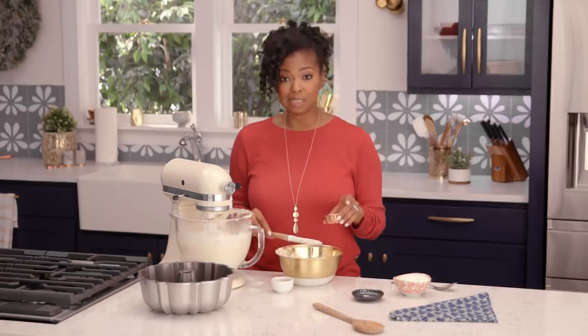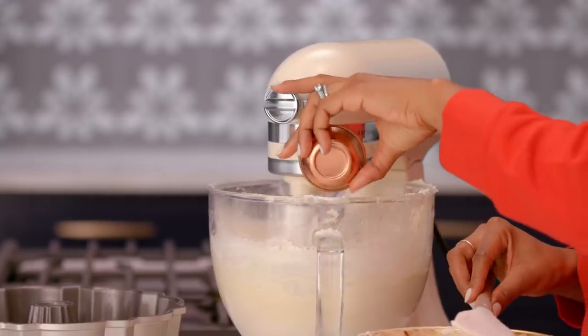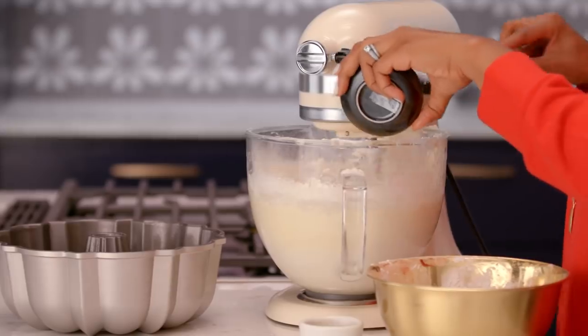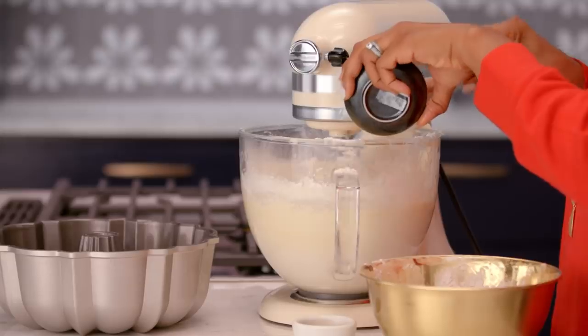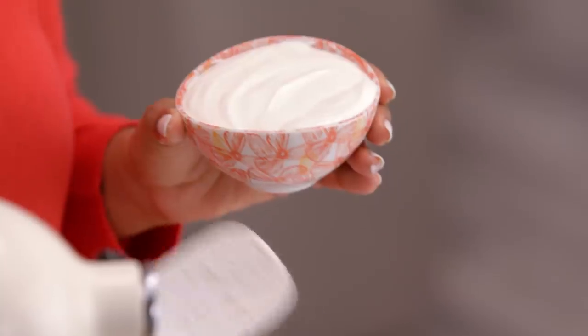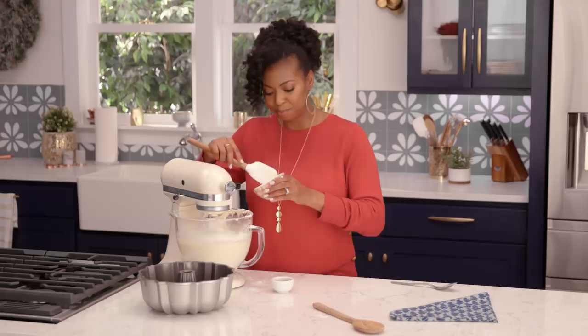Now I'm gonna add in some salt, and I've got a little baking soda to give this cake a little lift. Once you kind of have everything mixed in, we're gonna add in our Daisy sour cream. It's so rich and moist whenever you add this to it.